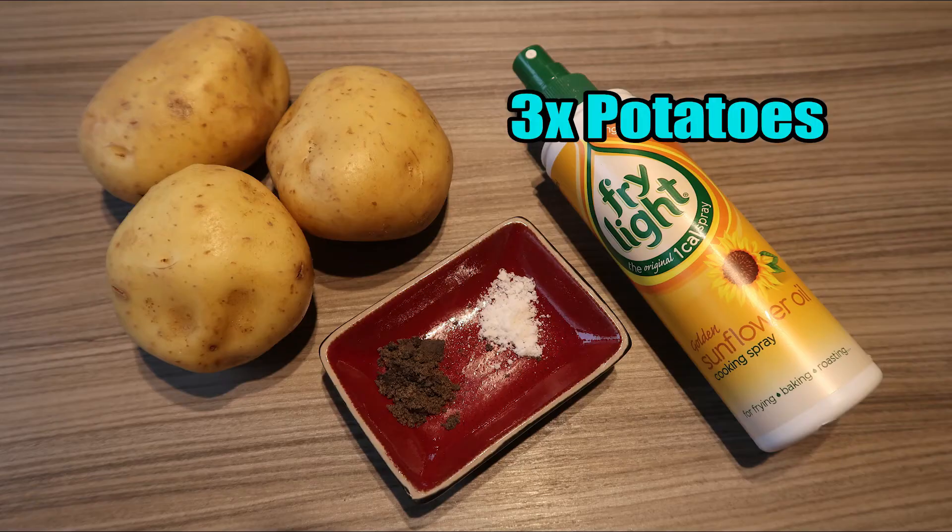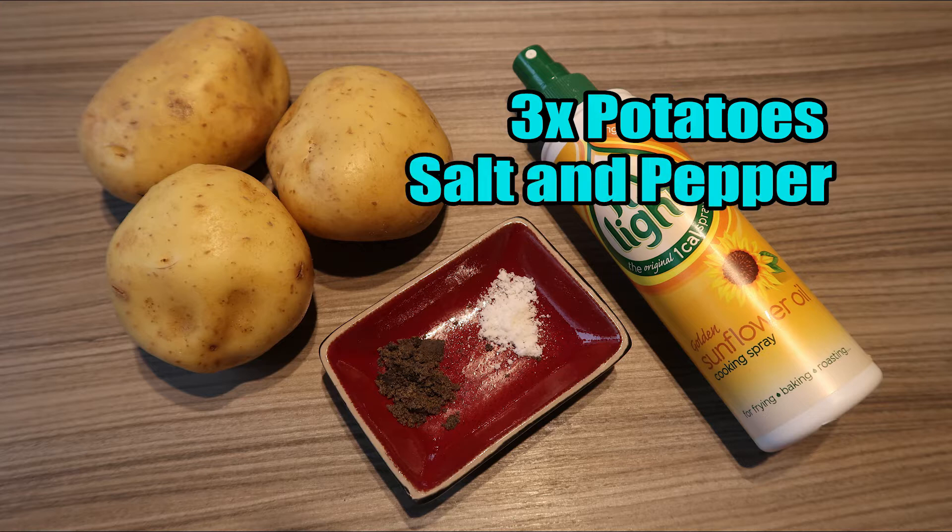Today I'm going to be making some amazing Slimming World hash browns. For this you will need three medium-sized potatoes, some salt and pepper, and some fry light. This is super easy — I like to have it with breakfast if I'm doing a mini fry-up, or you can even do it instead of having normal potatoes. It's brilliant, and it's also totally sin free.